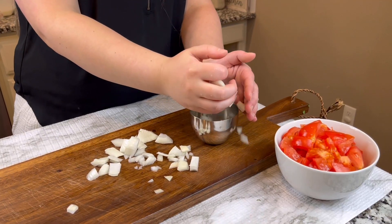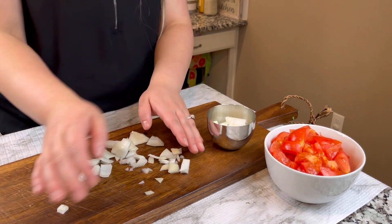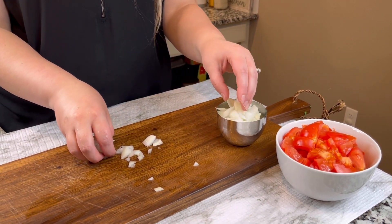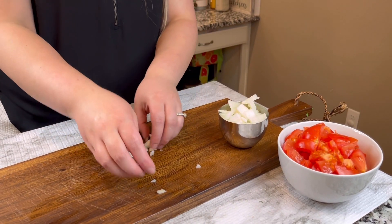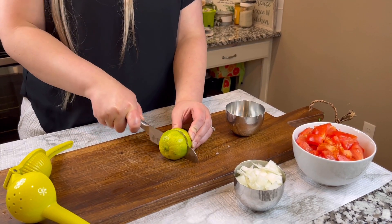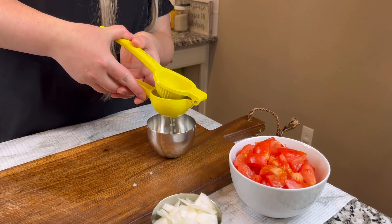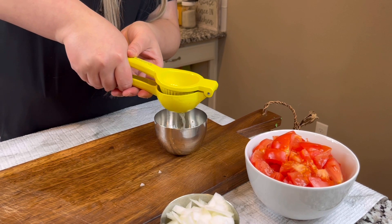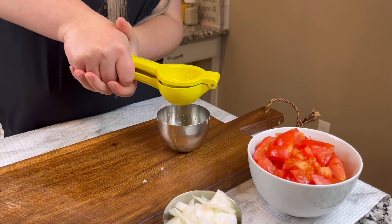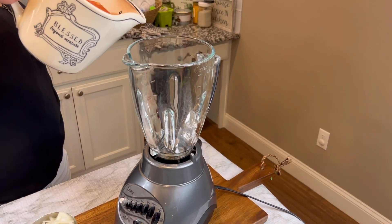After we cut the onion up as best we can, we're going to put it in a bowl so that we can put it in the blender too, just organizing it better. Now we're going to be cutting a lime and getting the juice out of it to give it that acidic flavor. We just did half of a lime.